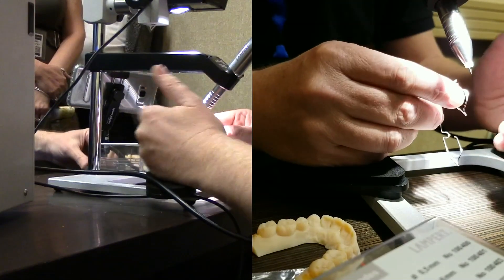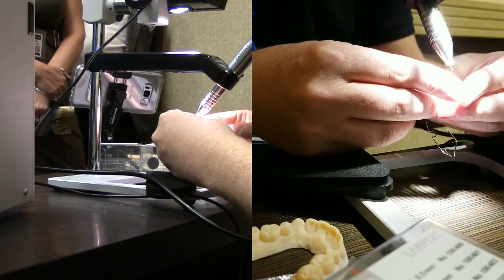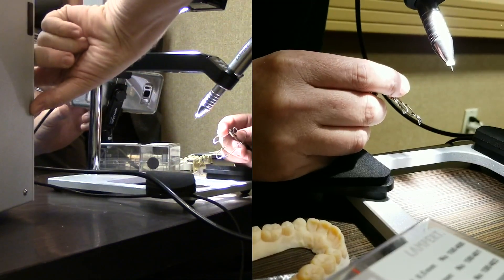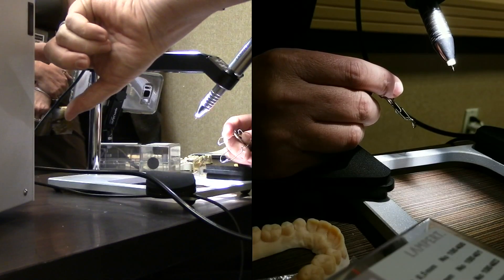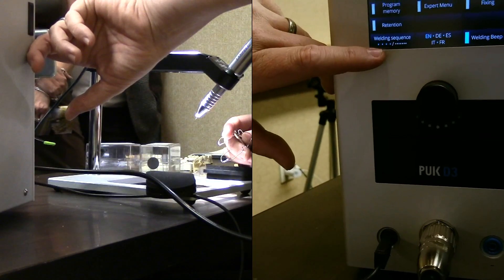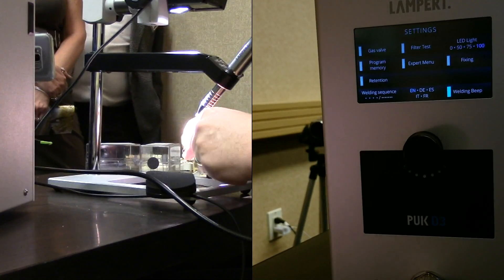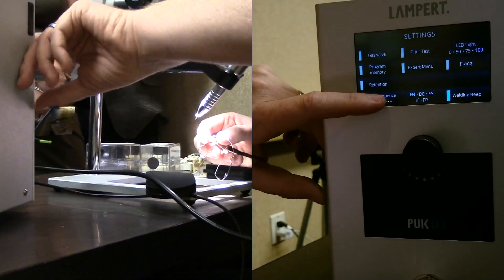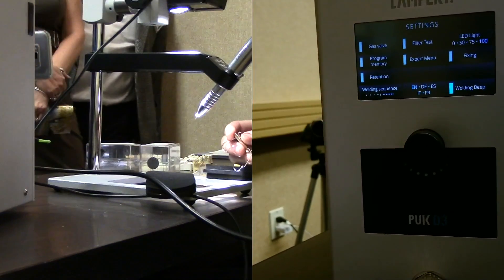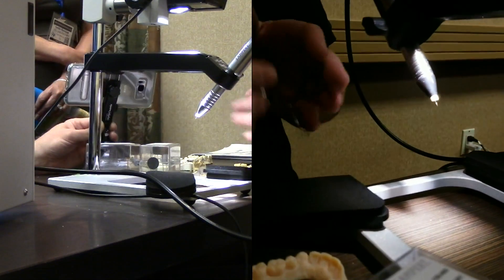A lot of people are nervous — they think they're going to burn their fingers. It just doesn't work that way. I support it with my fingers basically right where the weld is. Here on the settings on the machine there's the welding sequence. You can see it's on the blue — that's the first one, a little bit of a slower welding sequence. If you click on it, you'll get a faster welding sequence. That's more for advanced users, if you have a real steady hand.